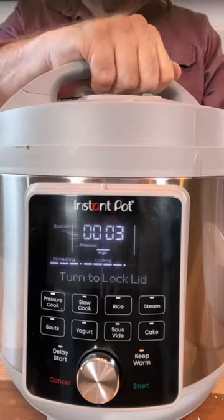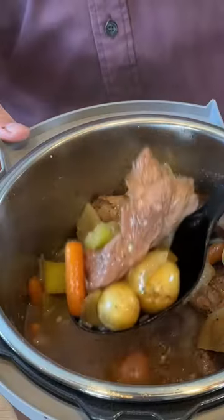It's going to tell you when to let that steam off. It's so quiet. Look at that — open the lid when it tells you to do it. And that is one beautiful pork roast dinner.